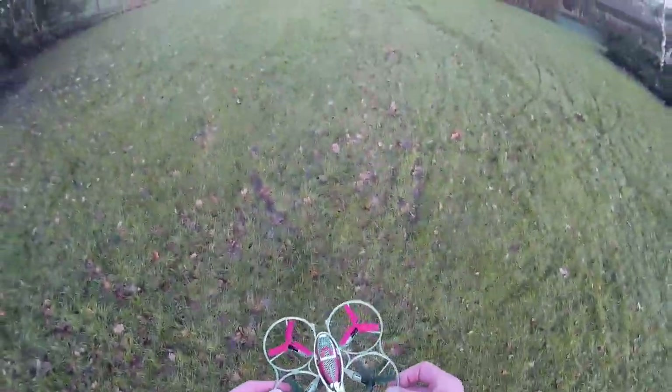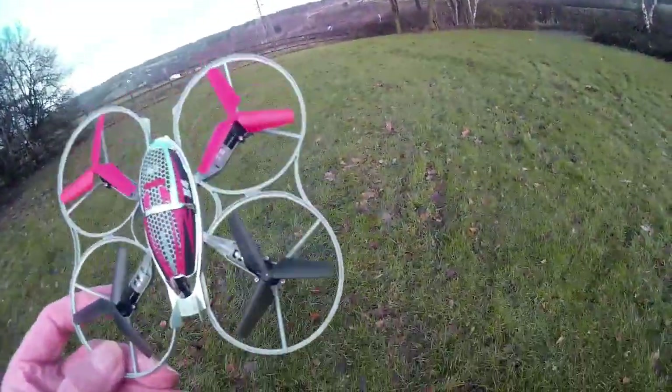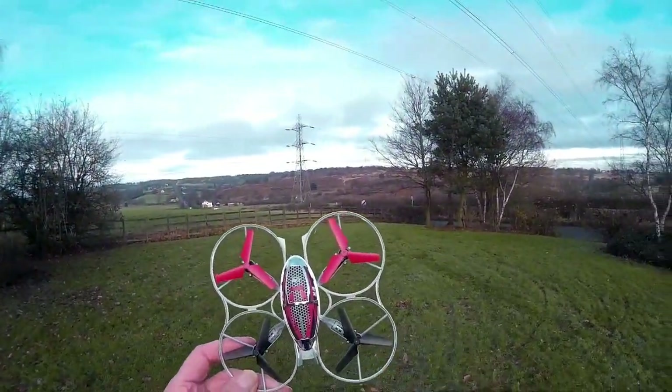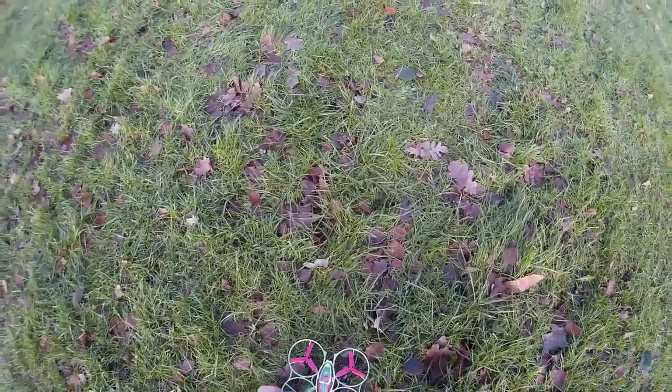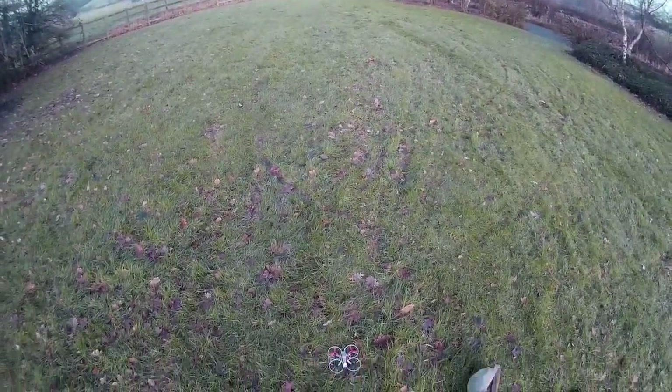Hiya guys — after the unboxing I just thought I'll do a little bit of a flight with this little toy drone. As you can see it is only a toy, it's from B&M. We'll have a little flight with it and just see how it goes.